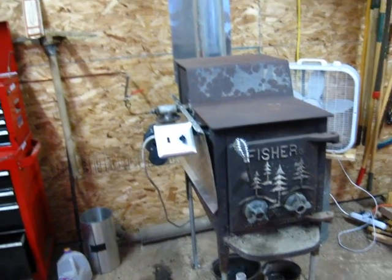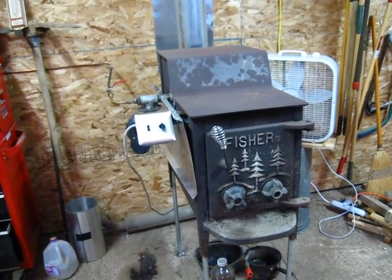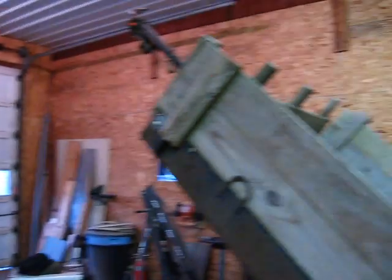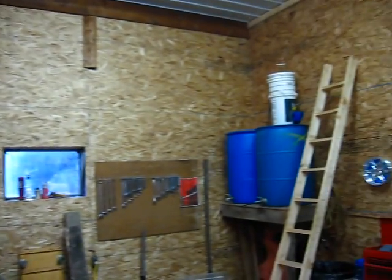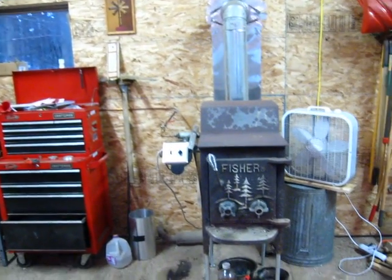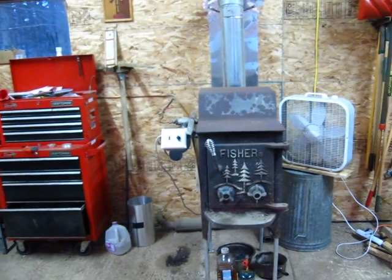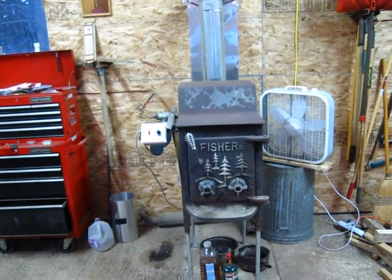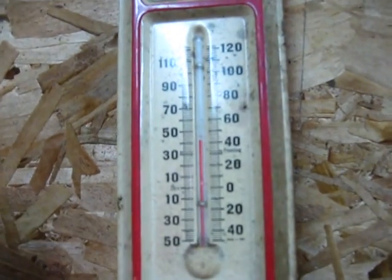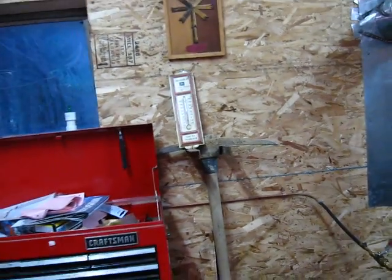A couple things for the record: this shop is about 30 by 30, it is insulated but not much, and I live in New York State so it's pretty cold. It has 12-foot ceilings, about six inches of insulation in the ceiling and three and a half in the walls. This morning the thermometer is reading about 40 inside, though it's 35 outside, so it's actually warmer in here just because it's insulated.